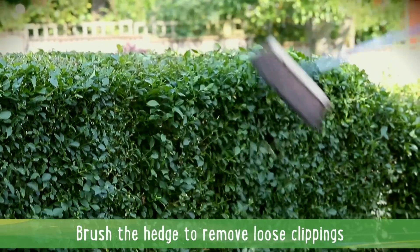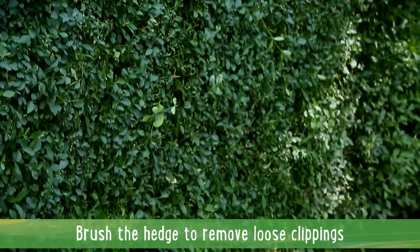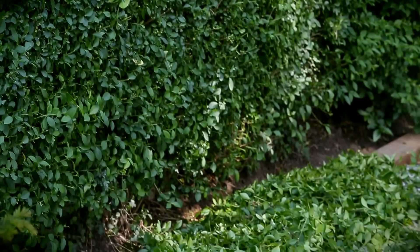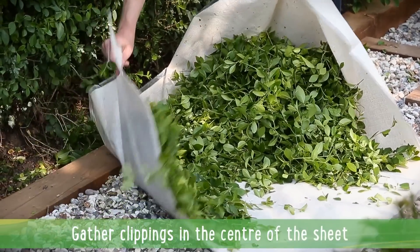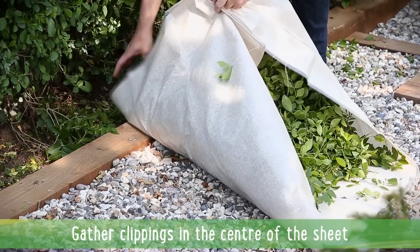Use a broom to brush down the hedge and dislodge any loose clippings. You'll find quite a few on the top. Gather the clippings into the centre of the sheet, ready to dispose of.